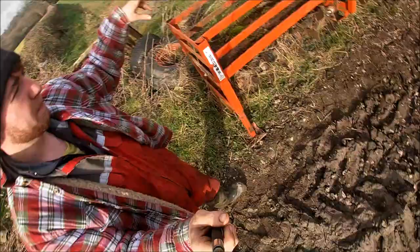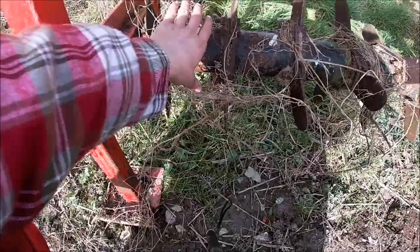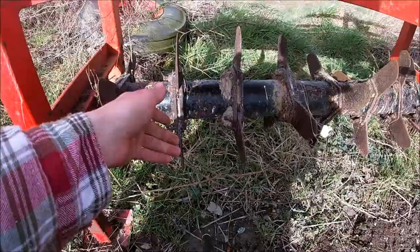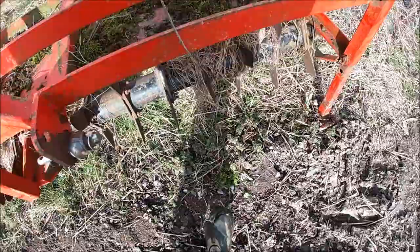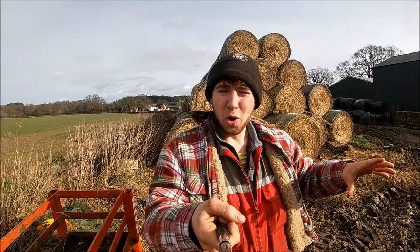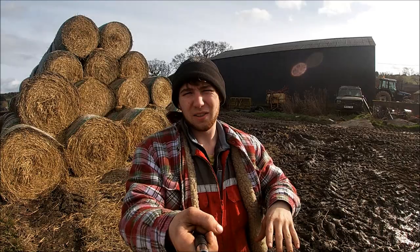For those who don't know what an aerator is, basically all it is is this spinning wheel here — it runs on a bearing on each end to spin, and all that happens is these little tines poke into the ground and make little slots. The reason I'm going down today is I've finished spreading slurry on the field, and I'm hoping that by slitting the ground, when I apply the next lot of slurry in a couple of days, it's going to drop into those cracks and get down to the roots quicker. That's the idea — whether it'll work or not, we're going to give it a go.